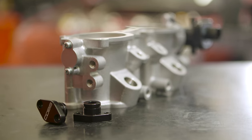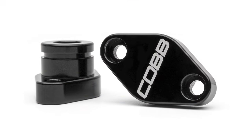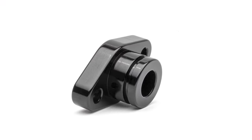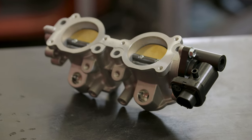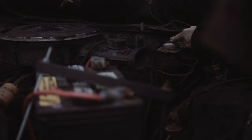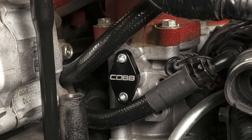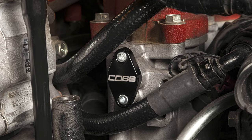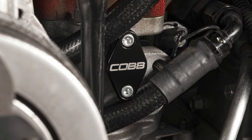The real value of this part isn't just that it provides a fix for a common problem — it's that it provides that fix in a faster, cheaper, and more legal way than the alternatives, which are to spend a lot of time and money replacing the entire TGV housing with an OEM part that could still technically leak again in the future, or doing illegal things to your car that will still cost you lots of time and money, versus simply using this budget-friendly, easy-to-use Cobb product that can be installed on either side of the engine without needing to remove the intake manifold.